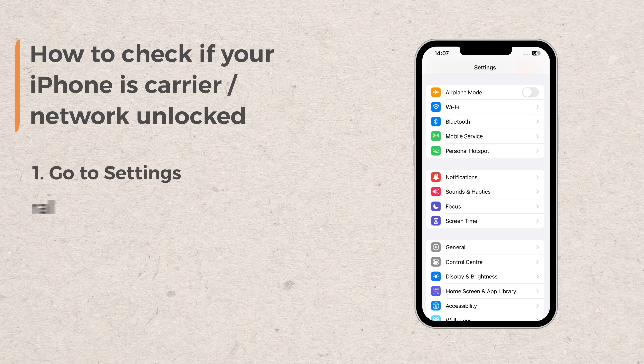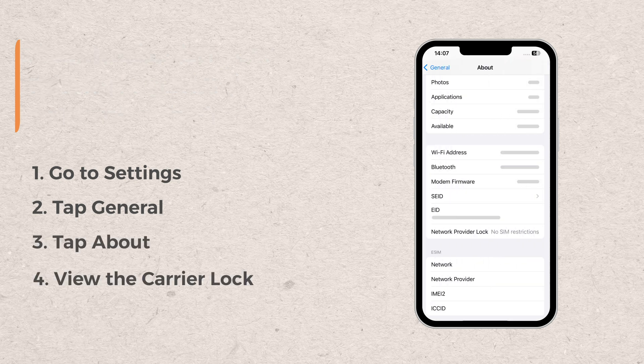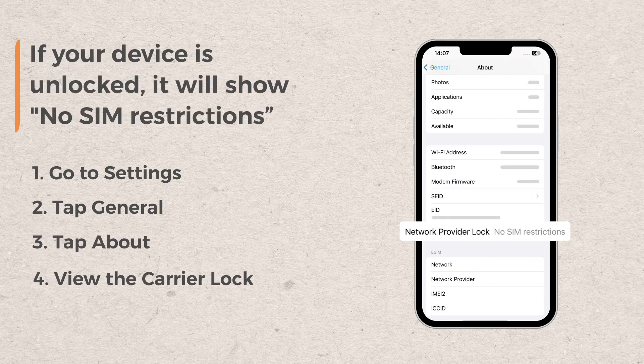Go to Settings, tap General, then tap About. Scroll down to view the Carrier Lock section. If your device is unlocked, it will show no SIM restrictions.